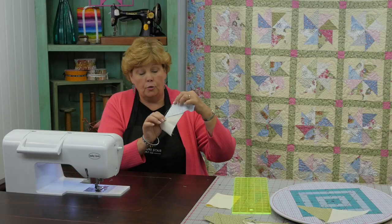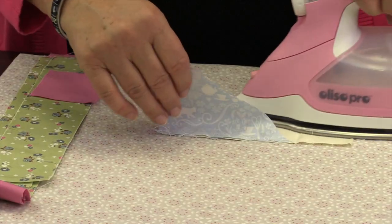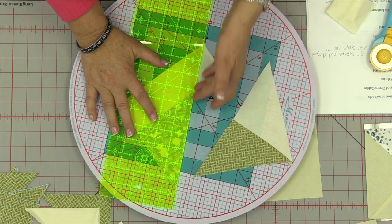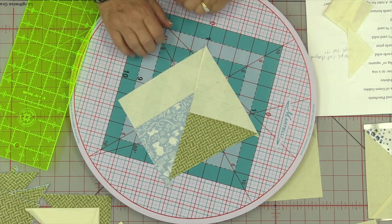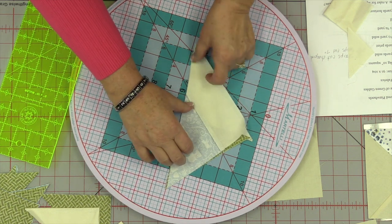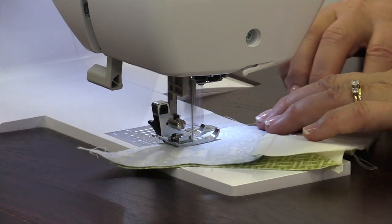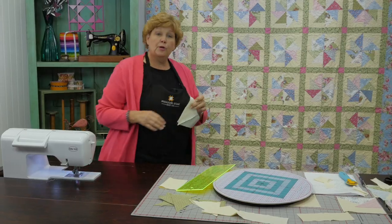I only sewed as far as needed because the strip doesn't go all the way down. Then press this open and trim off the edge — lay your ruler on here, let the triangle be your guide, and just trim it off. Then sew these two pieces together. There are no lines to match up — just match your two colored edges right here and sew right down the side. Press this open.